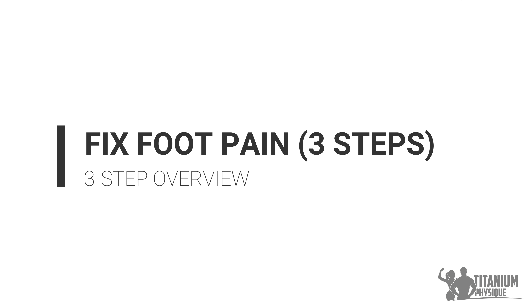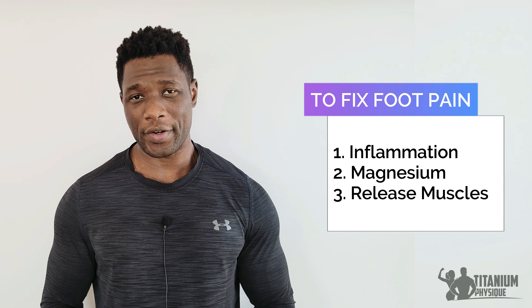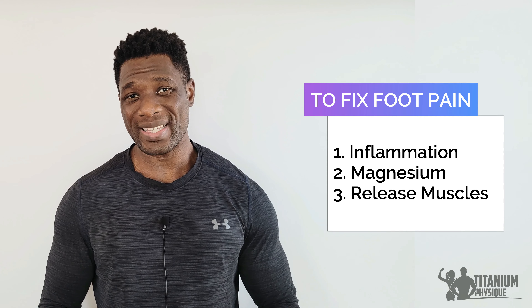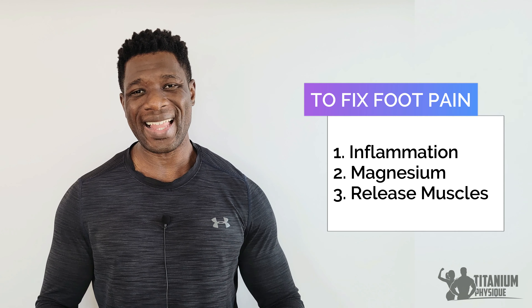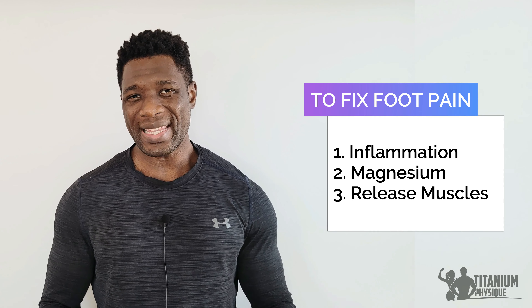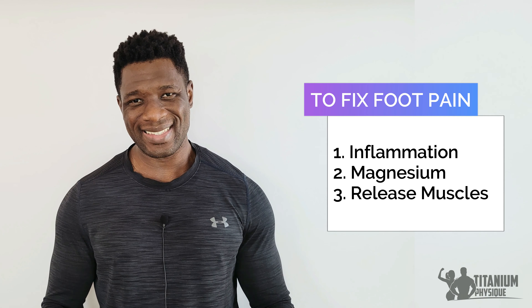Overview — three steps to fix foot pain. To fix foot and heel pain, we need to do three things: 1. Reduce chronic inflammation to heal inflamed tendons in the foot. 2. Replenish muscle magnesium levels to decalcify the leg muscles and the foot tendons — this step helps relax tense leg muscles, which helps lessen foot pain. 3. Release restricted leg muscles to improve muscle pliability, which can provide instant relief for foot or heel pain. If a person does these three steps, they can eliminate or significantly reduce foot pain, including Achilles tendonitis and plantar fasciitis.